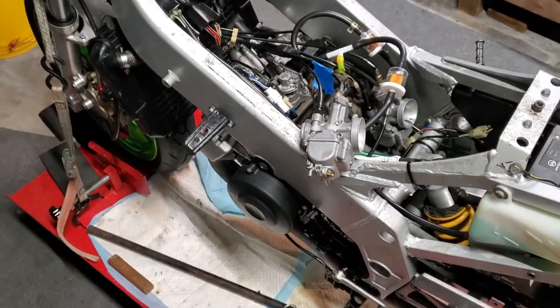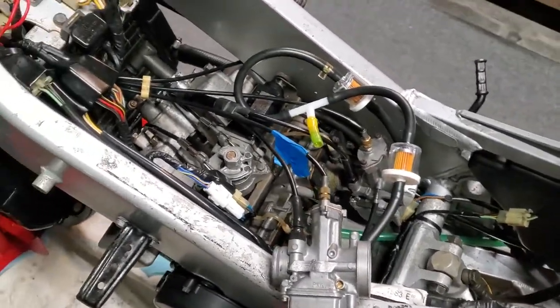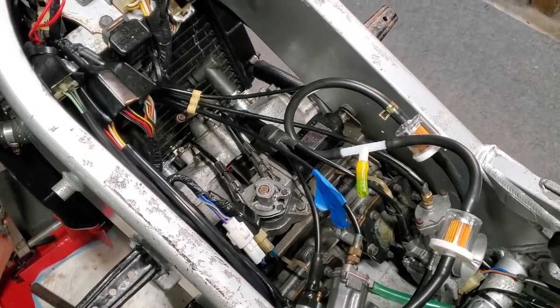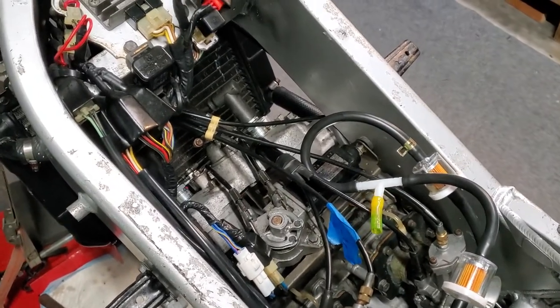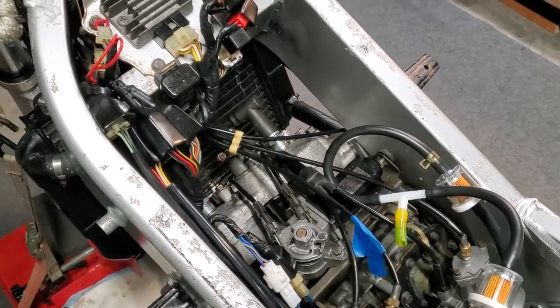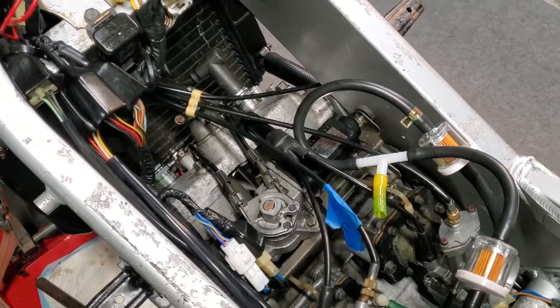I'm trying to get this '89 Kawasaki KR1S started. I've rebuilt the carbs as mentioned before and just did a compression check — I'll put a link below for that video. Compression is reading good; after kicking it a thousand times things are looking good, with both cylinders putting out over 130, which is great.